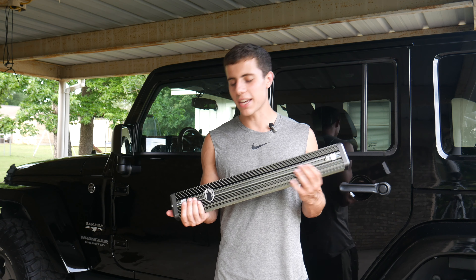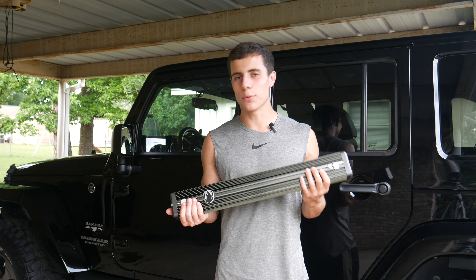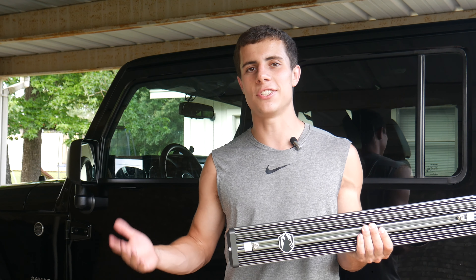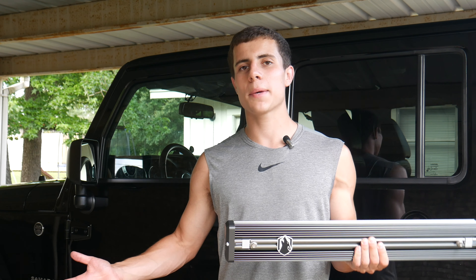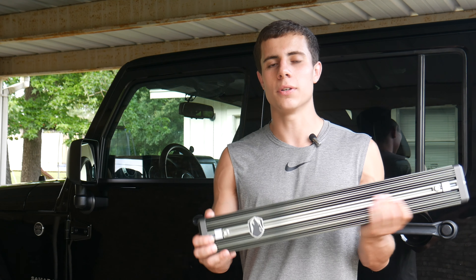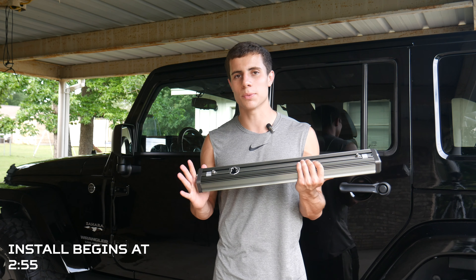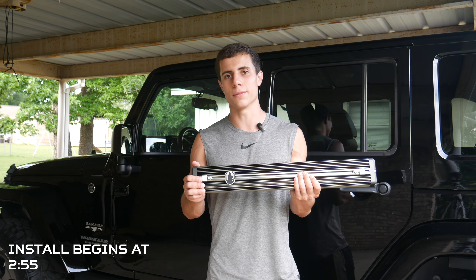Hey guys, so today on Tactical JK we're going to be installing the Apex Performance Power Steering Cooler. I'll be installing it on this 2016 Jeep Wrangler JK, but if you want to install on a JL or JT, you'll still be able to follow along because these steps are pretty much identical. Before we get to installing it, let's talk about why someone would even want a power steering cooler for their Jeep.